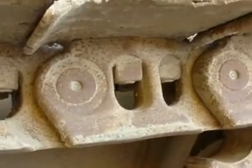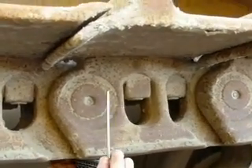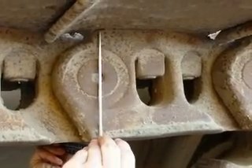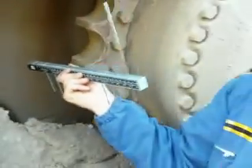This is what we call a track link and now we show you the way how to measure it. Again we use the tool, we measure the distance and we take the value.